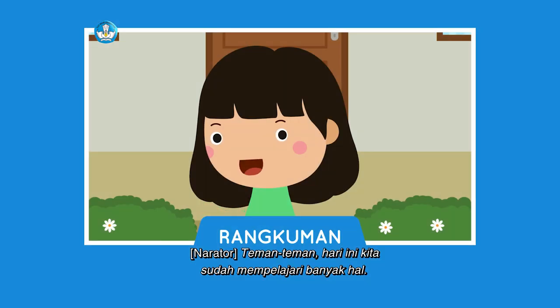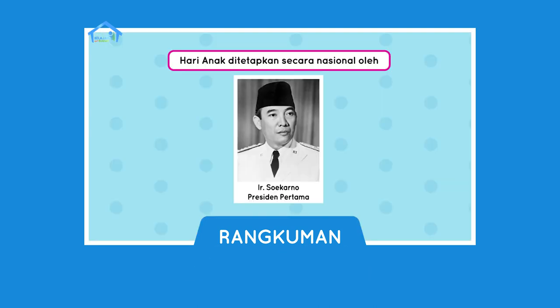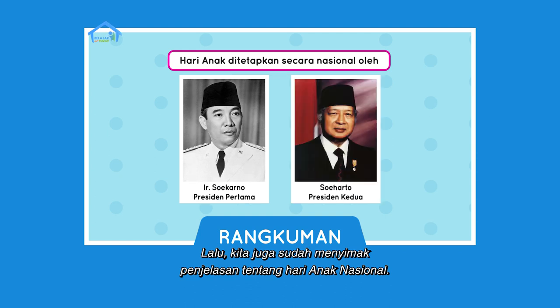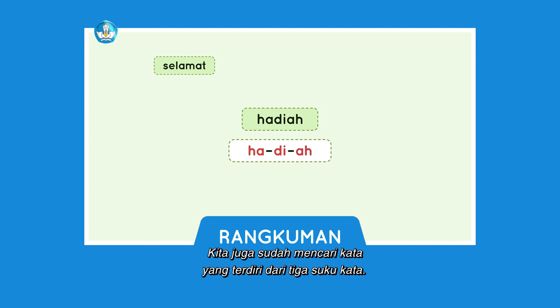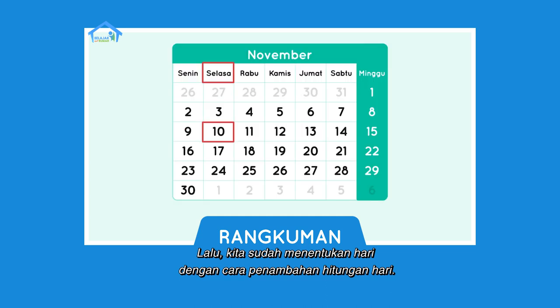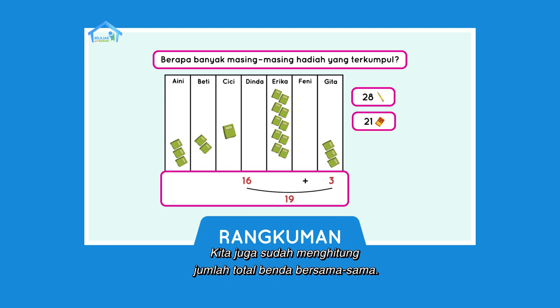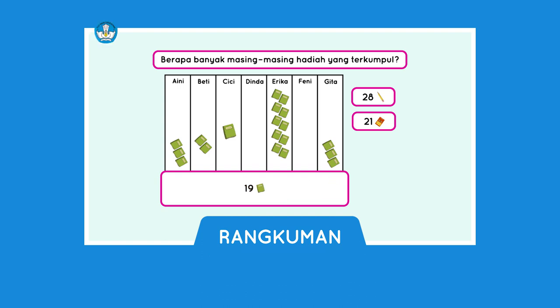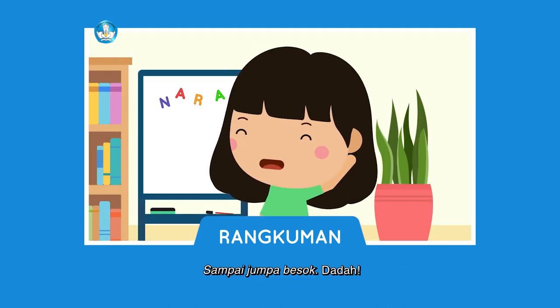Teman-teman, hari ini kita sudah mempelajari banyak hal. Kita sudah berolahraga dan bermain lempar bola bersama. Kita juga sudah menyimak penjelasan tentang Hari Anak Nasional. Setelah itu, kita belajar membaca 5 kata, mencari kata yang terdiri dari 3 suku kata, menentukan hari dengan cara penambahan hitungan hari, dan menghitung jumlah total benda bersama-sama. Yang terakhir, kita sudah membuat kartu ucapan. Sampai jumpa besok, dadah!